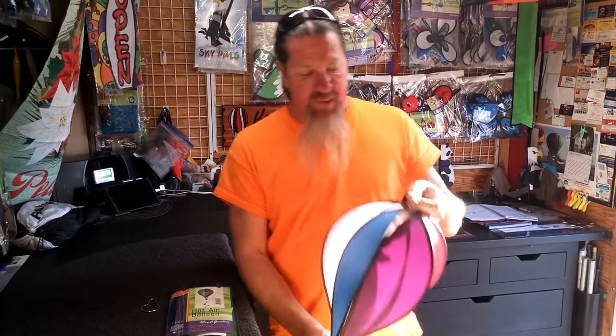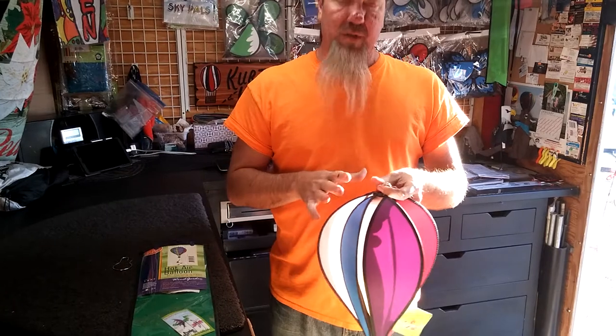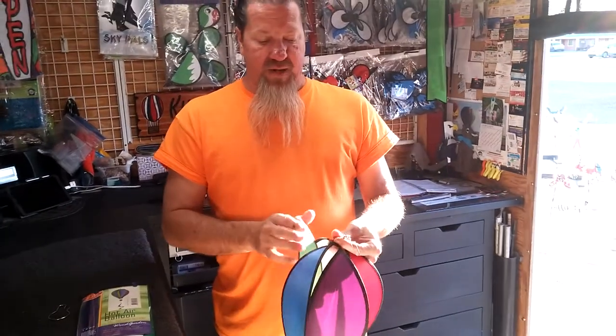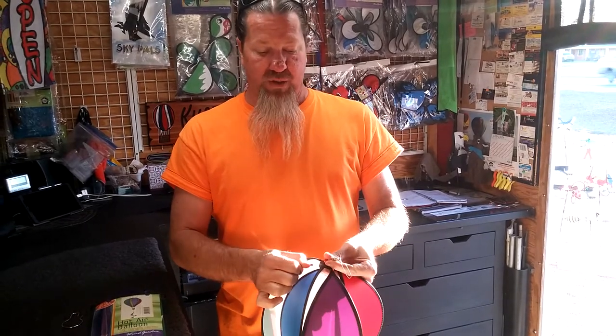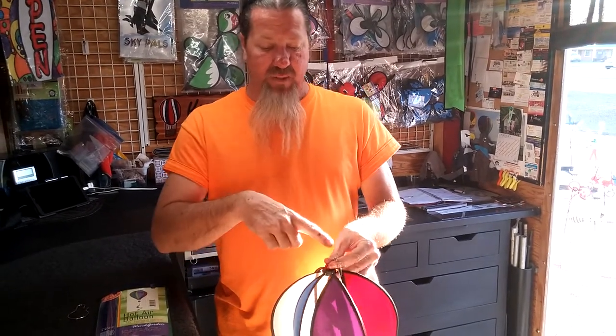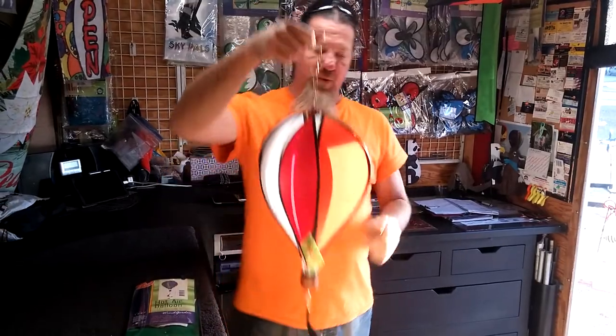That seems to be a problem on our displays as well when it gets really windy. So what I suggest is — the bottom's already glued — I tell all of our customers: if you know you're going to put this in a windy spot, don't hesitate to go ahead and put a little glue in here. The manufacturer doesn't suggest that, but we do. If you glue all these, you never have to worry about those coming off and you never have to worry about losing a panel.